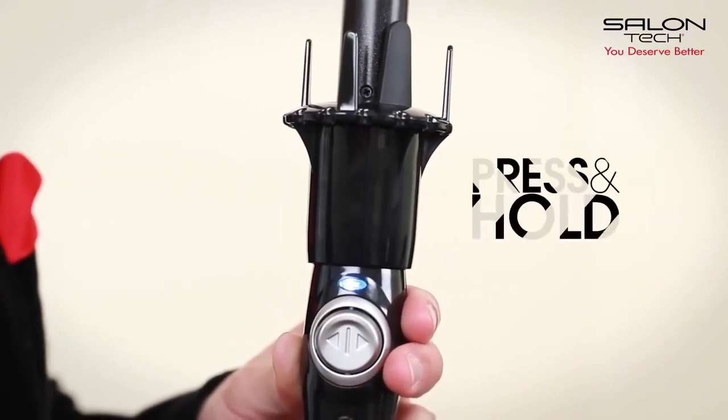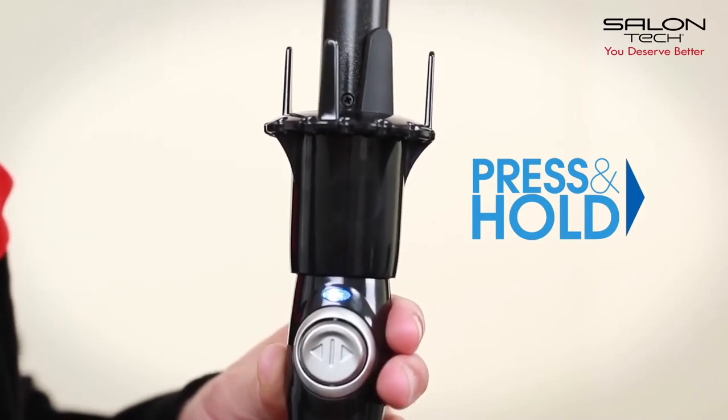For an outwards curl, press and hold the opposite direction of the side you're holding your iron.